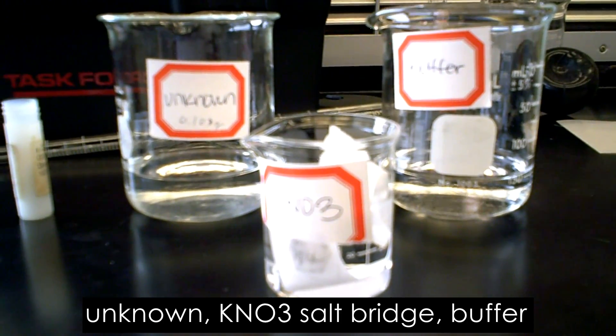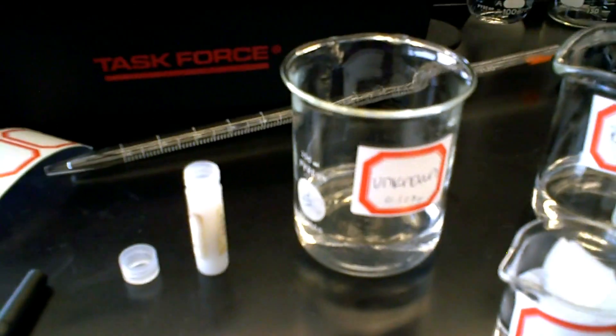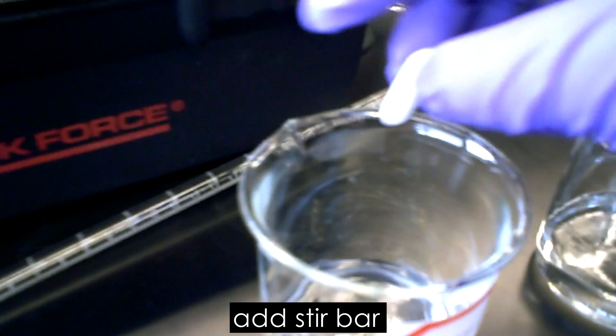Create a salt bridge from filter paper and soak it in potassium nitrate solution, as you'll use it to connect the unknown and the buffer. Then add a stir bar to the unknown solution beaker.